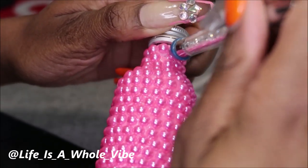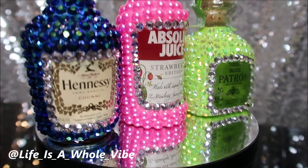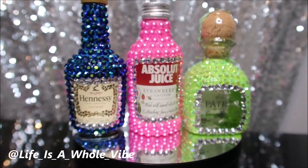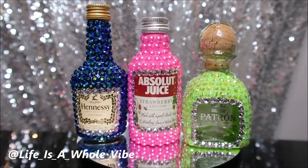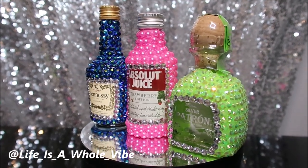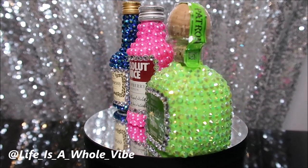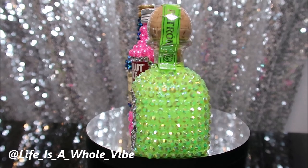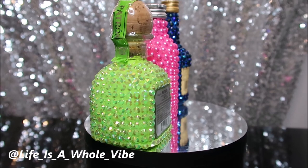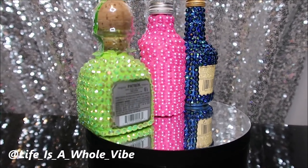I'm actually almost finished and I think these are super cute. Here is the final finished result of these bottles — the Hennessy, the Absolute, and the Patron. I think they are so adorable. Pink is my favorite color, but I am really digging that Hennessy bottle — just seeing a Hennessy bottle be blue like that. And those midnight dark AB color rhinestones are gorgeous to me.